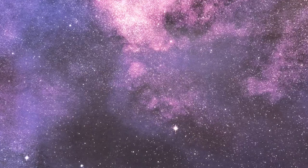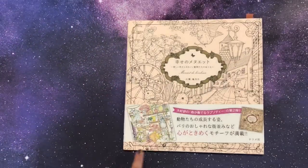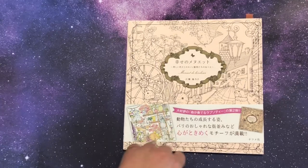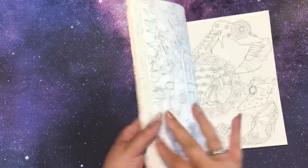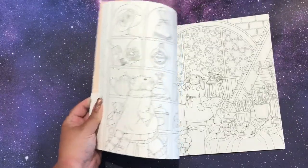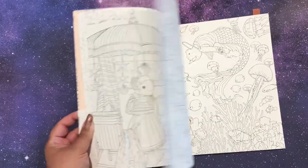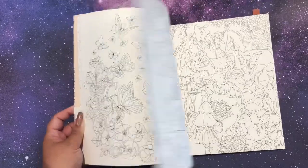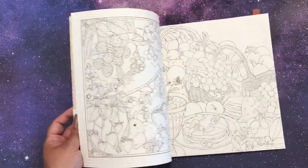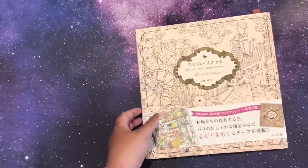Next up — after I got dental surgery my dad got me this one — Menuette de Bonaire. I have not done anything in here; it's very intimidating and very pretty. The other thing is the prettier they look on Instagram the less likely I am to do it, because I've seen some amazing work from this book. Seems like there's a lot of fruit in here though, and I love fruit pictures.